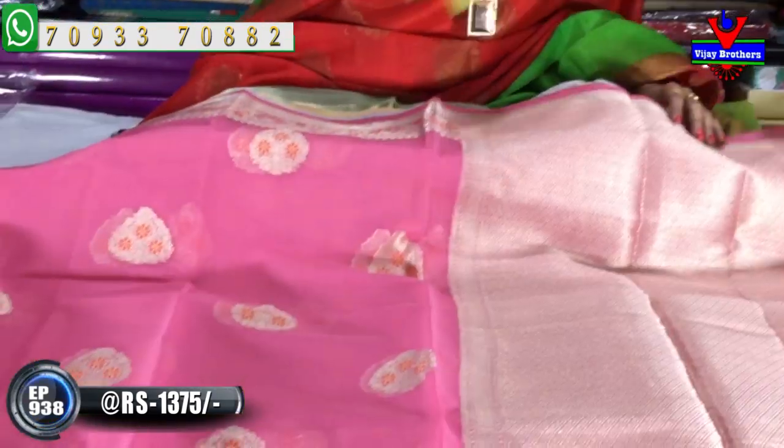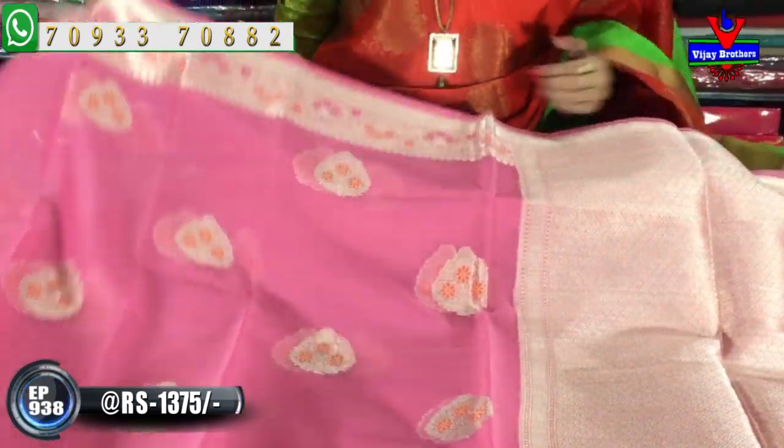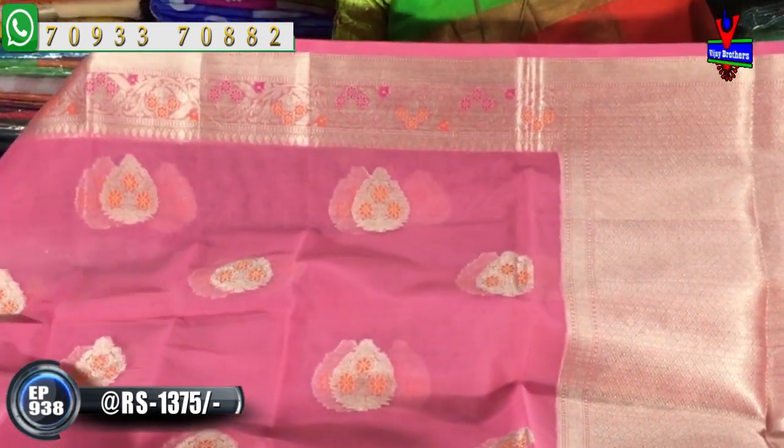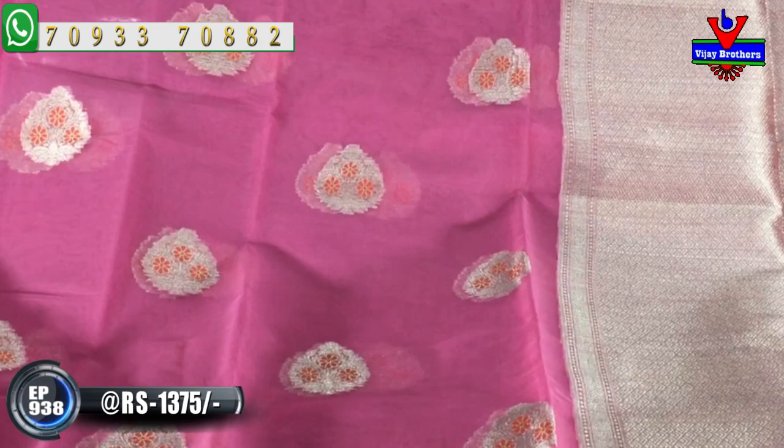This is my green color with the same pattern. Next, I will show you the color. This is my favorite color with the same pattern. Also, the same pattern for the same pattern.